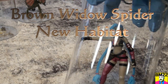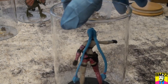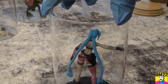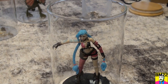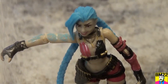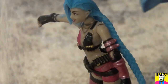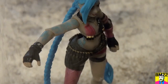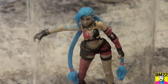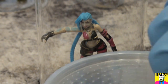Hi everybody, beanmeister22 here. It's finally arrived — the day is finally here. We can now transfer our brown widow spider into a new habitat. Remember, she has been too small to be in one of these grown-up big spider habitats because she could squeeze out through the breathing holes on the lid. She was really tiny when we got her, so we kept her in this temporary habitat until she was big enough. We made a video about that — you can go back and watch it.